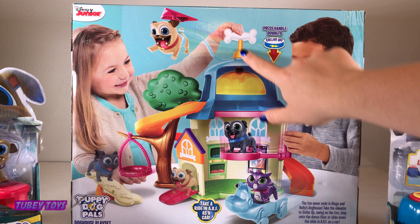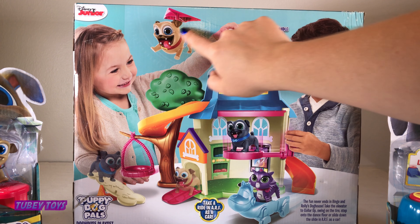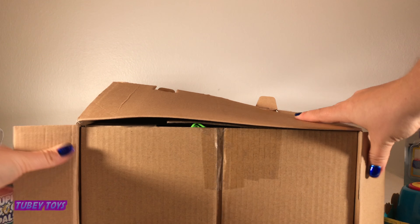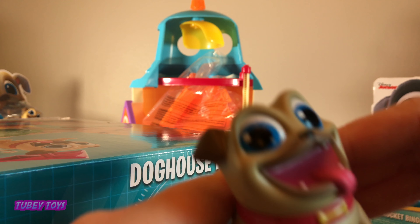I love the house so much — I want to play with it after this video! What's super cool about this playset is that you can take a real working elevator up to the second floor. Then you can launch Rolly off the roof with his really cool accessory. It comes with two posable Bingo and Rolly figures and these really cool accessories. Let's open it up and get playing!